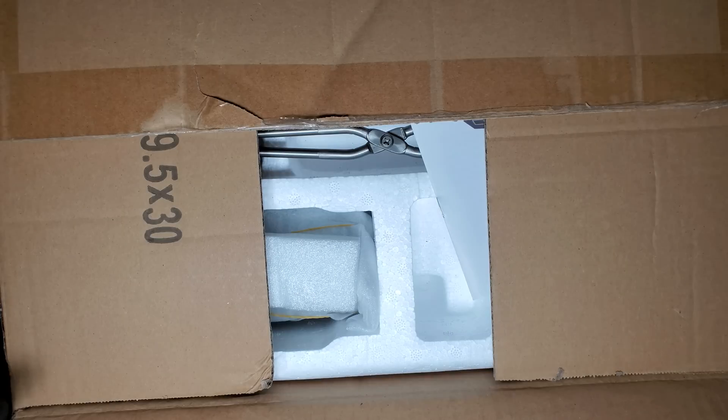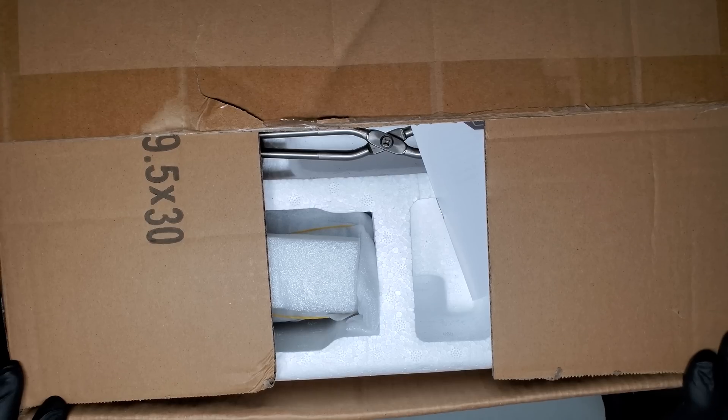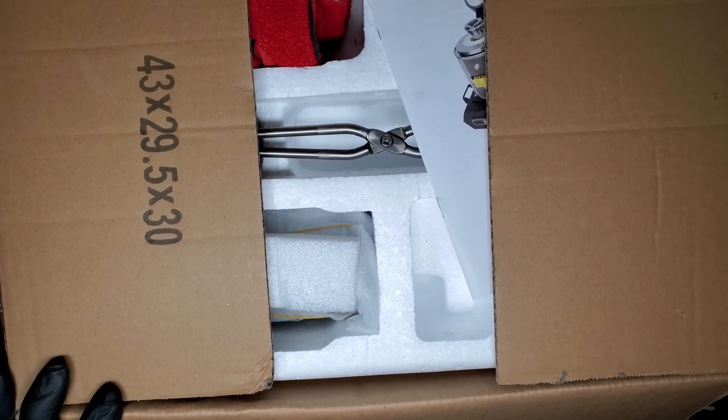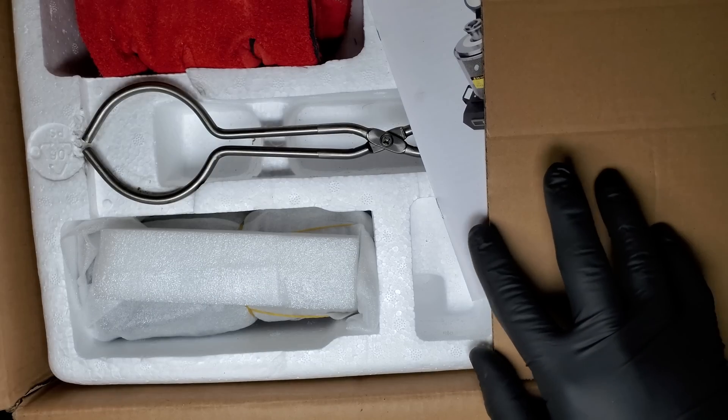Let's start by unboxing the unit. Like everything from Vever so far, this unit is packaged well. Everything is laid out logically and care is taken to make sure it doesn't get damaged in transit. The unit comes fully assembled and ready to use.